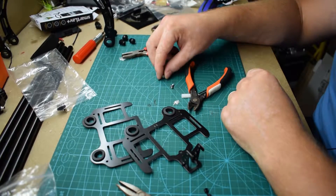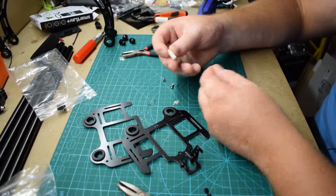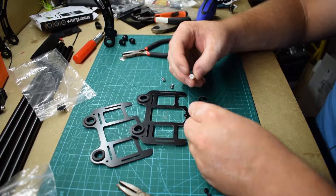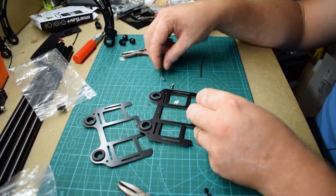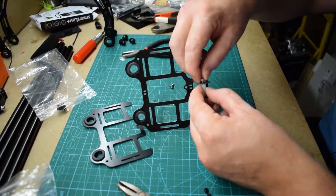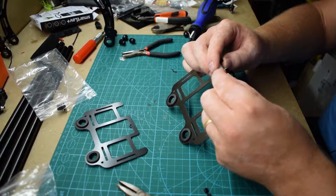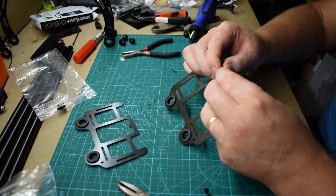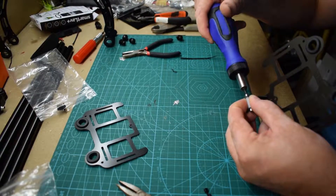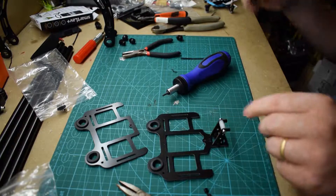And you want the nylon pillar that looks like this, and screw them in like that, right through the penguin's eye. Okay, so that's done.